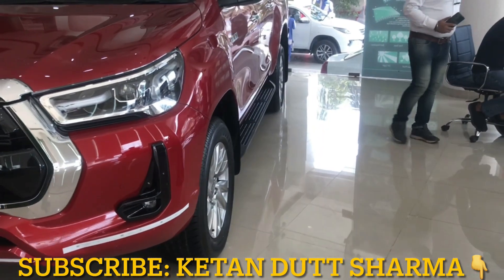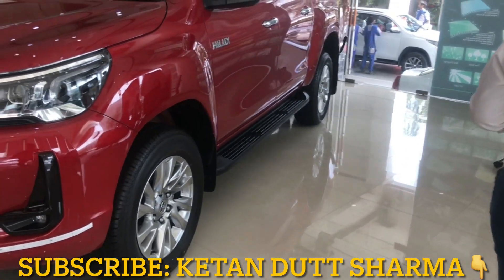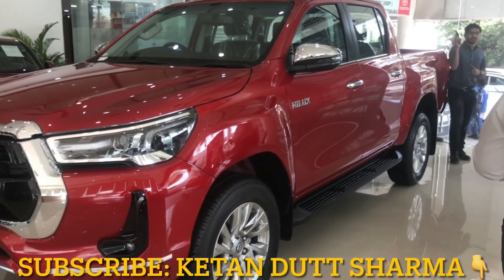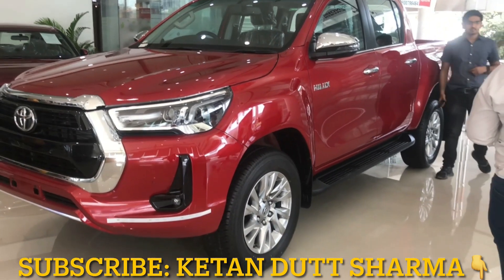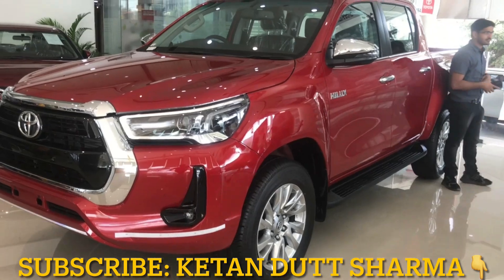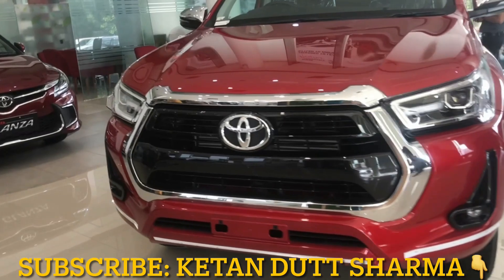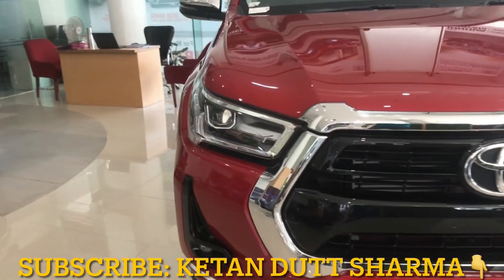It weighs about 470 kg. This is the side profile, which is very attractive, and its road presence is ultimate.